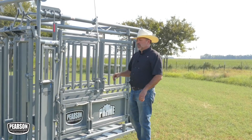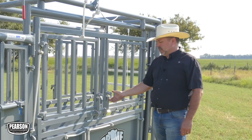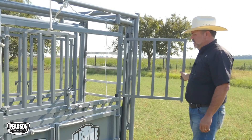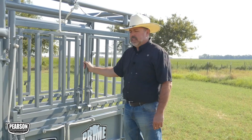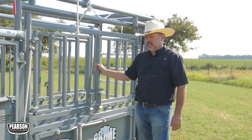In addition to that large swing-out door, we have wing gates which also swing out, are quiet, and use the Pearson latch. They latch in the middle and hinge on the outside, giving you, if you need it, access to the full top half of the animal.